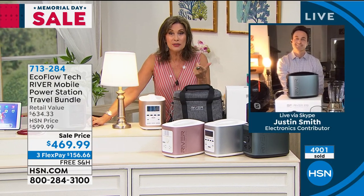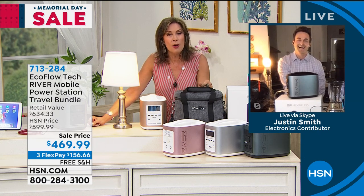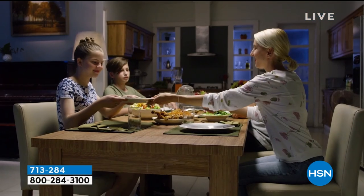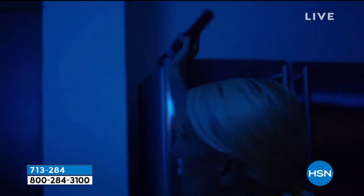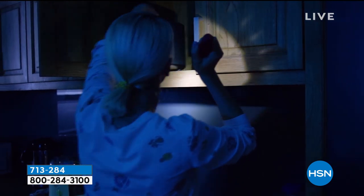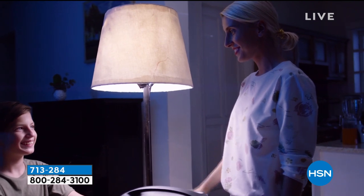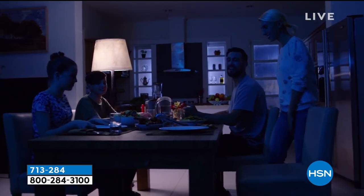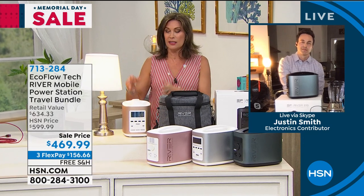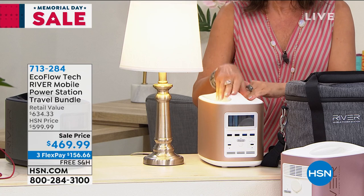Justin, we had a tornado warning where I lived the other day. Adriana and I were out in the stairwell, and as we were walking out the door, our power went off. I was tracking the tornado on the news and then all of a sudden the TV goes off — what am I going to do? We're sitting out in the hallway with nothing and no way of knowing what's happening. That's why you need this, and you will love having it and the peace of mind. It's surprising how many different uses you'll find — some serious, some emergency-related, and some just pure fun, like a Memorial Day picnic with music.